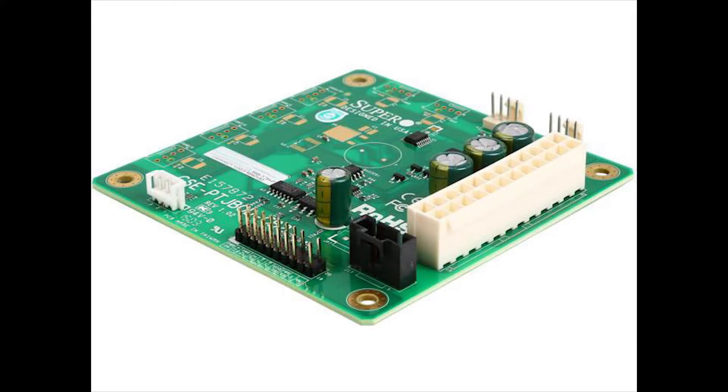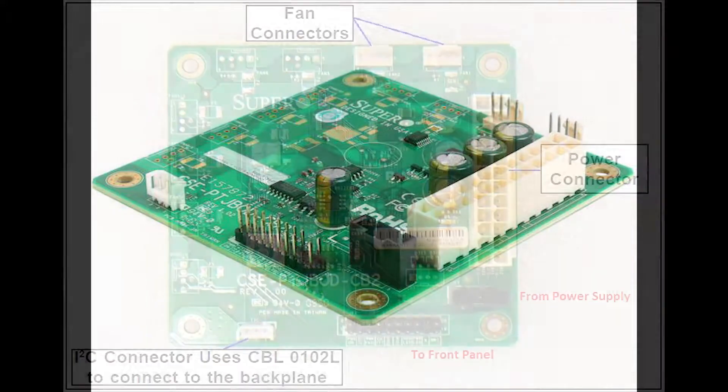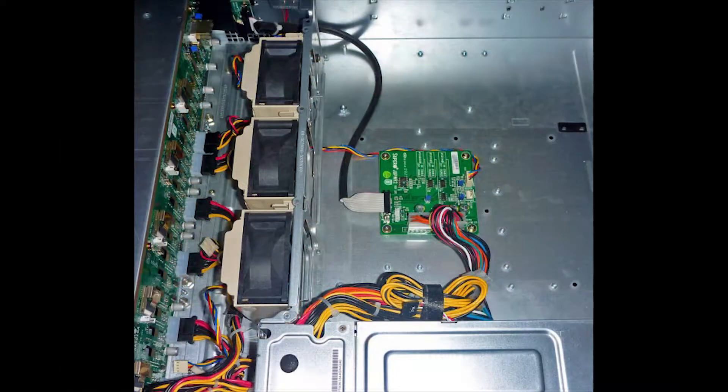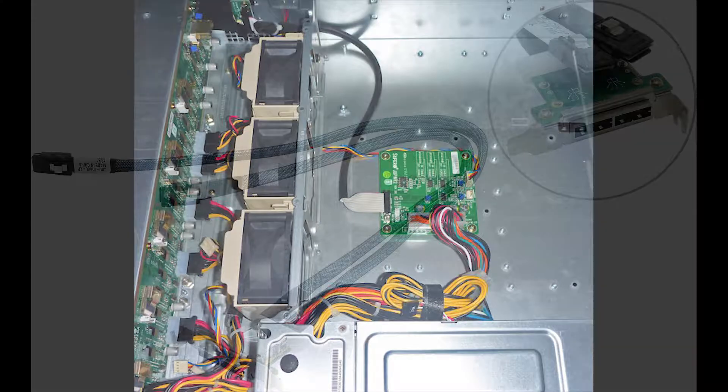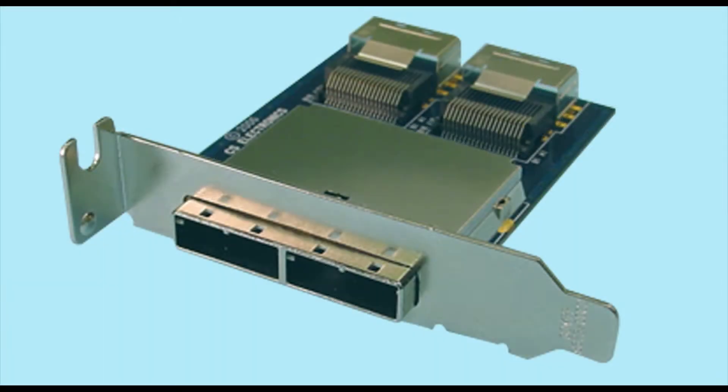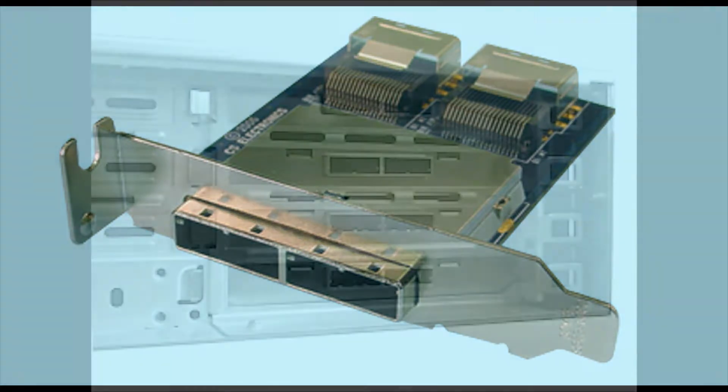Here is a Supermicro card that's pretty inexpensive. It just goes in the SC 216 case, as this photo shows here. It basically gives power, the power button works and everything, and then to get the hard drives to my host bus adapter in the host chassis I use these cards.